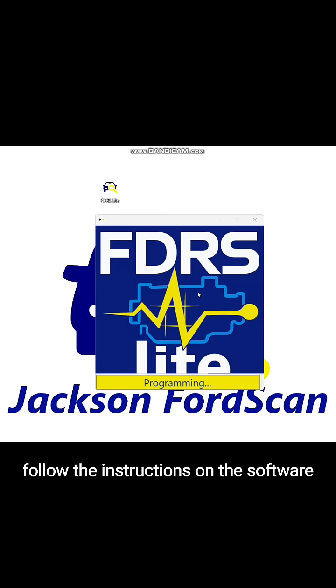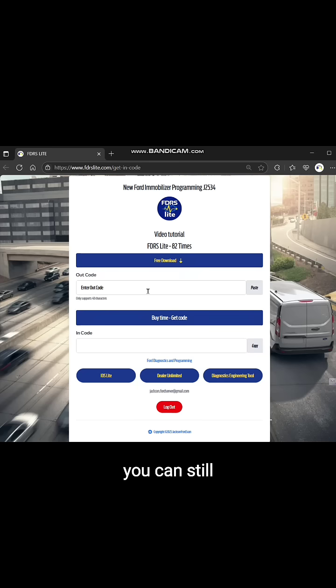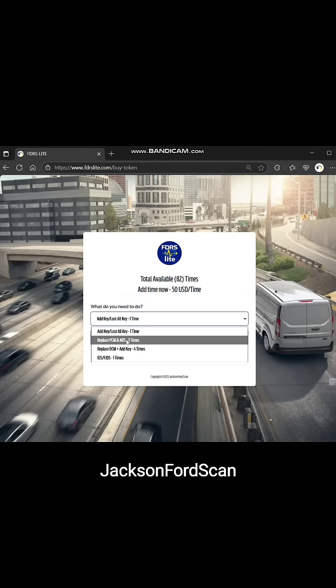Step 3: Follow the instructions on the software. Like that — no need for FDRS, no need for dealer access. You can still complete it easily. Software provided by Jackson Ford Scan.